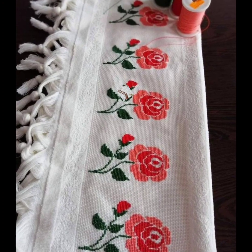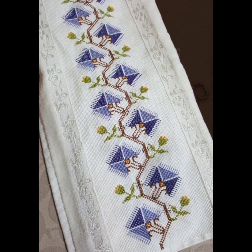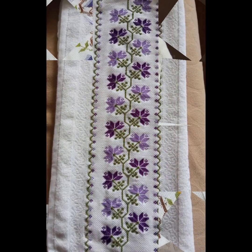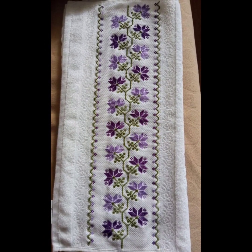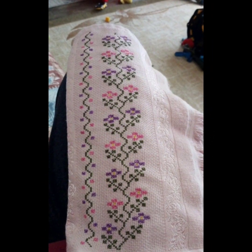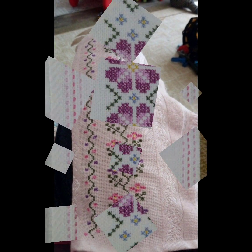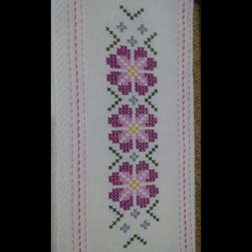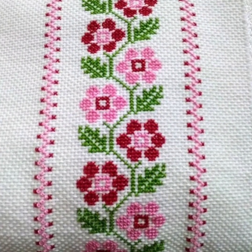If you are watching this beautiful channel for the first time and you haven't subscribed yet, then subscribe. If you want to watch the best collection of cross-stitch hand embroidery designs every day, then press the bell icon button to get notifications for my every new video.